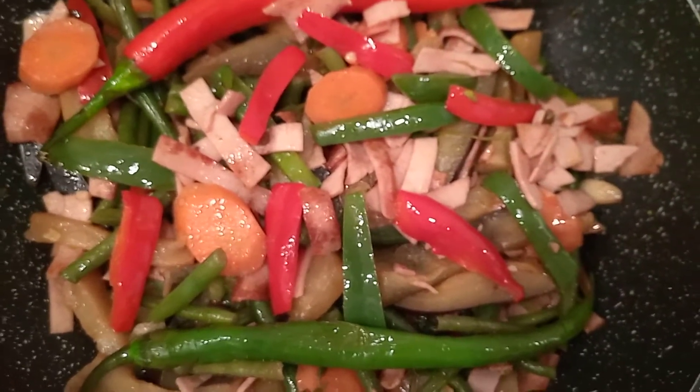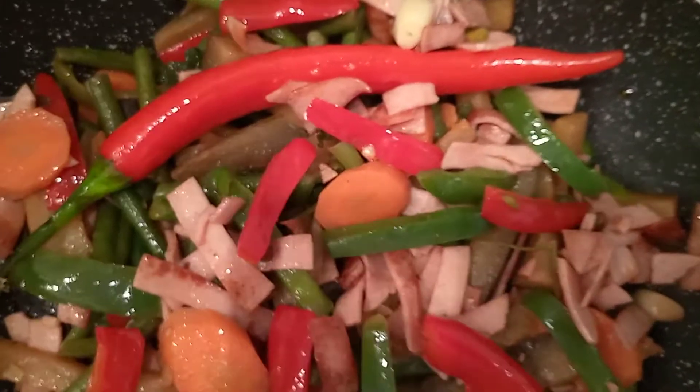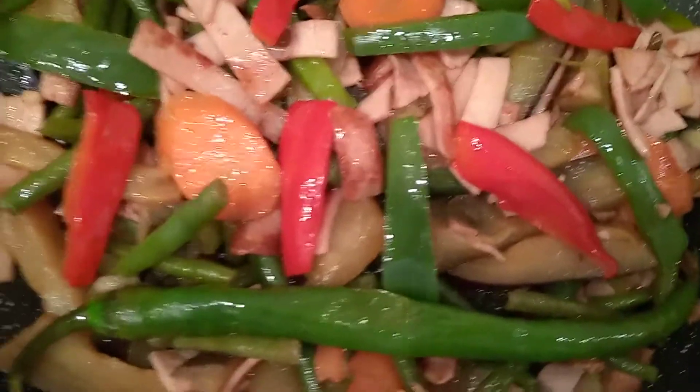Hello everyone, welcome back to Letinia's Kitchenette. I have here a simple menu. This is a vegetable dish — sautéed vegetables. We call it in the Philippines as Pinakbet.